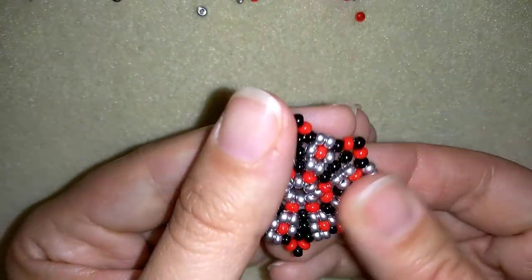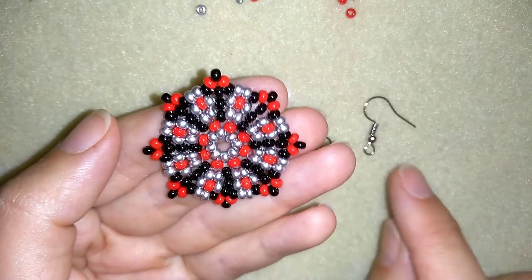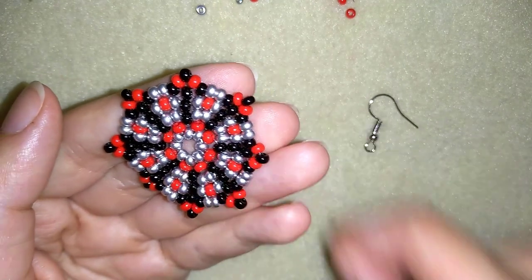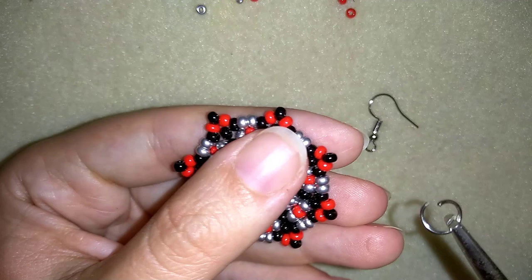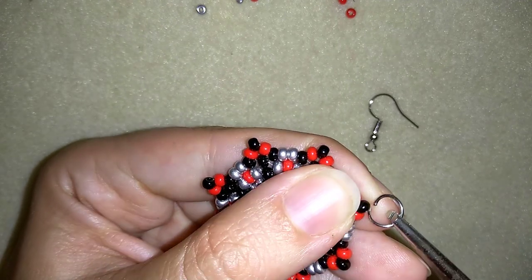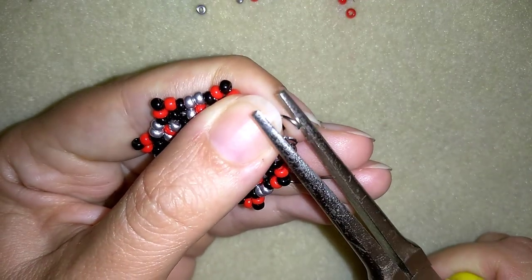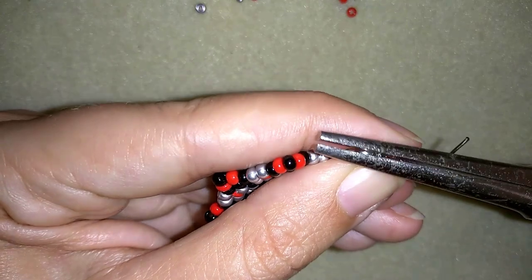Now it's time to add my ear wire. I need a jump ring and my ear wire. I'll attach it here to this black bead. In order to do this, I'm going to take my pliers and my jump ring and open up the jump ring — sometimes you will need a pair of pliers to do this, but now I'm doing it with one. I open the jump ring up, put in my ear wire, and squeeze it back closed.